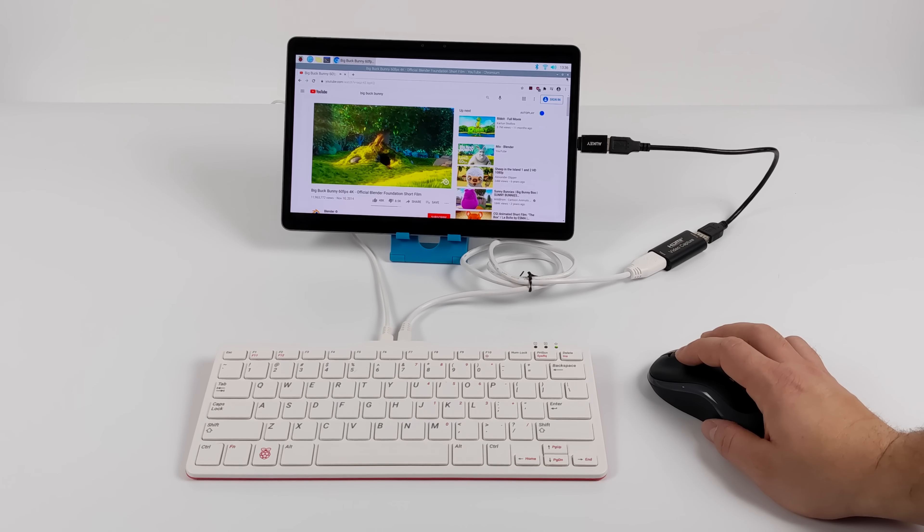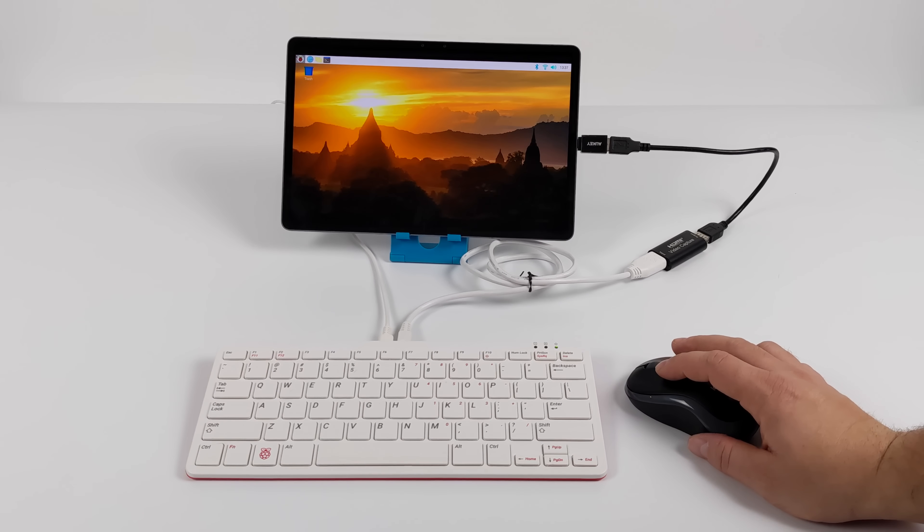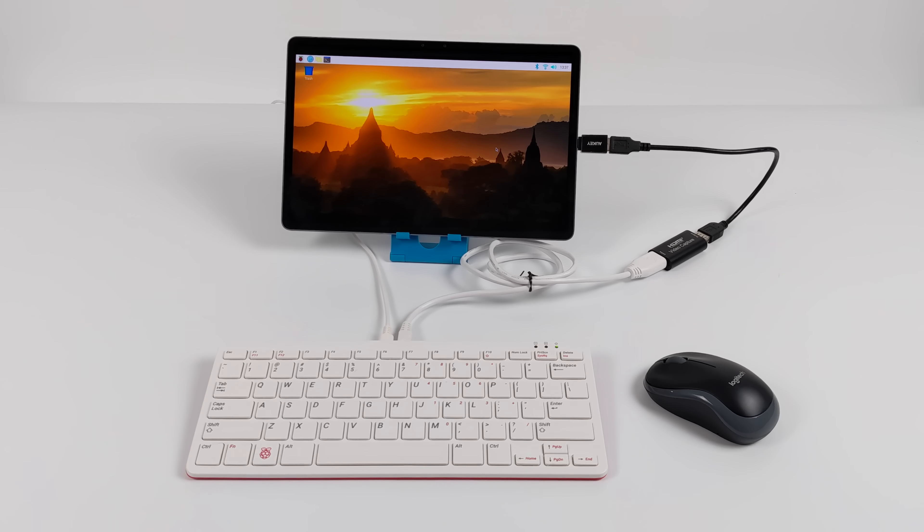So yeah, it actually works pretty good. It's a really awesome option if you're on the go. You can throw your Pi 400 in your backpack and your tablet, and if you need to use it for anything at all, you can just plug it right in and you'll have this battery-powered display.